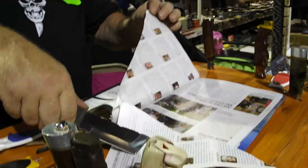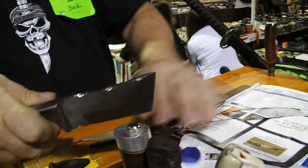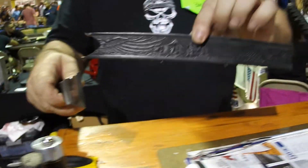As you see, it gets them razor sharp real quick. Now to take them a little bit sharper, use your leather belt — use the rough side.